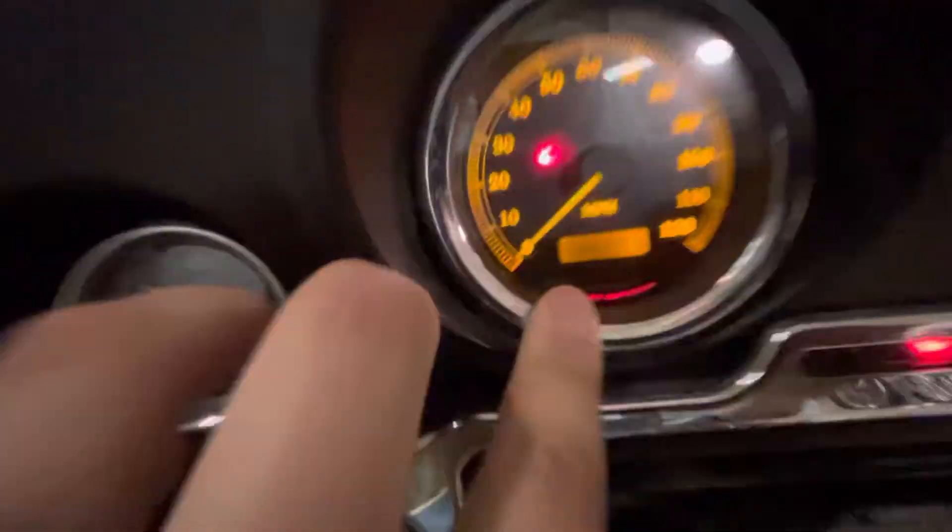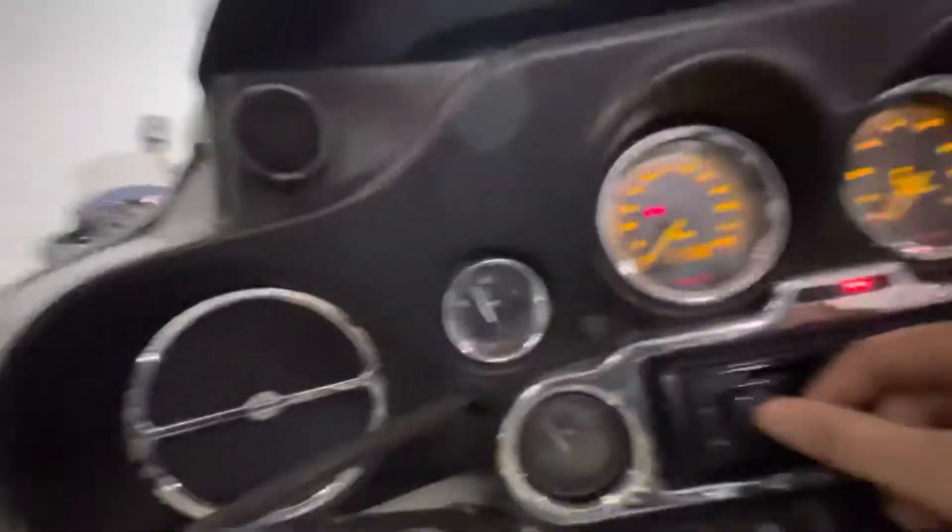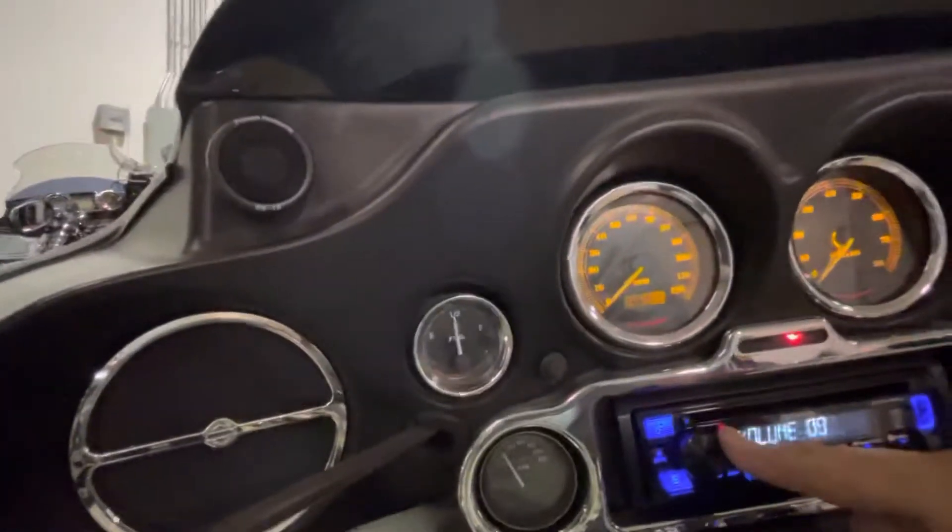It's in good shape, doesn't have any tears or anything like that. Top of the tank looks pretty good. It's got this Kenwood system — let's see if we can get this thing to bump.